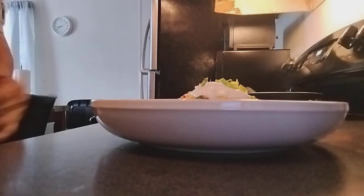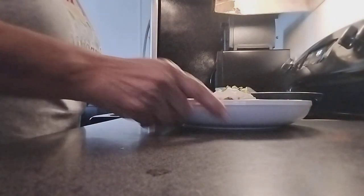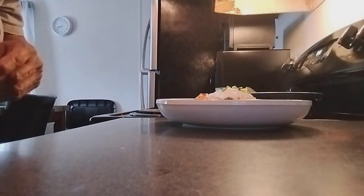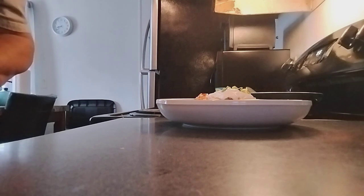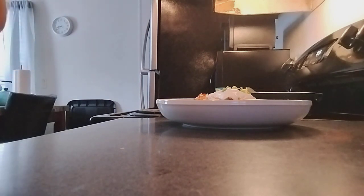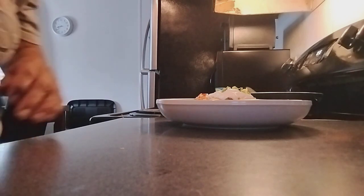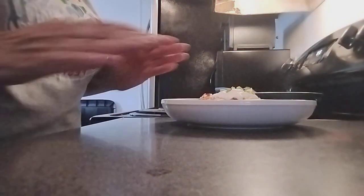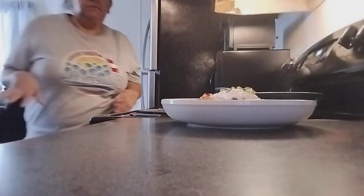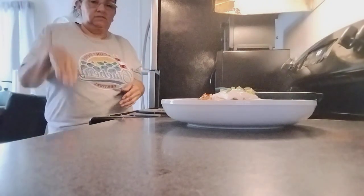So this is our crinkle fries — paprika, parsley, a little bit of salt when I was frying them, ketchup, sour cream, and cheese. Very simple snack and delicious. I just made a little bit. I'm going to sit down and watch TV — I just got back from work. This is what I was going to cook today.